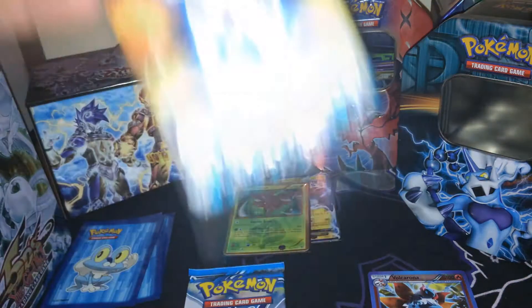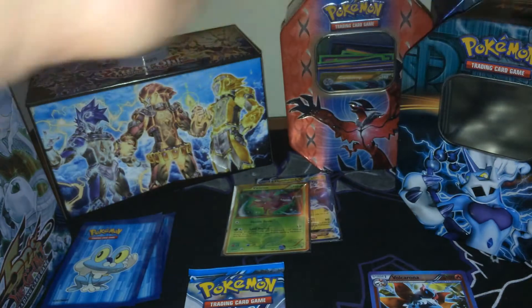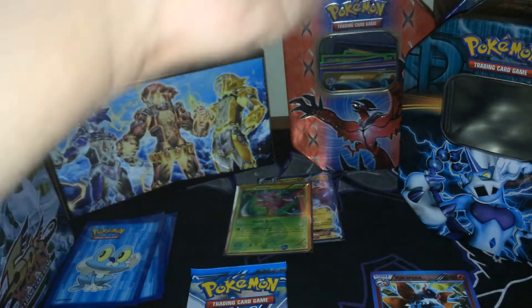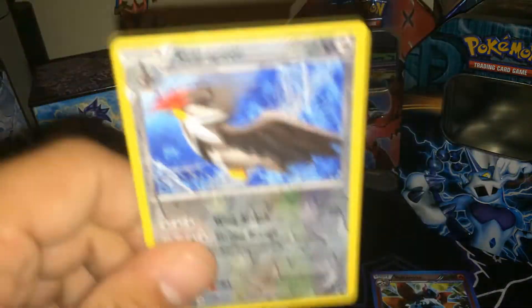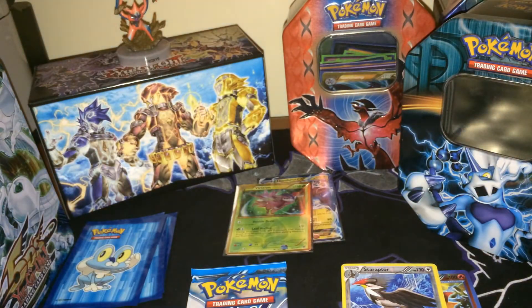We're gonna save Plasma Storm for last because I like that pack and it's kind of difficult to find. Let's see what we got here in Plasma Freeze. We got Frozen City, Superior Energy Retrieval, Lanturn, Sandile, Sneasel, Litwick, Voltorb, Makuhita, Staraptor, and Nidoking. Staraptor is a rare — might be a holo rare, I'm not sure — but that's awesome.